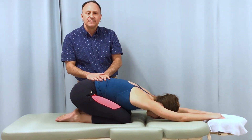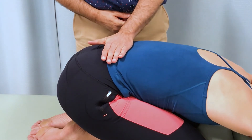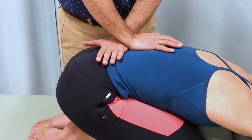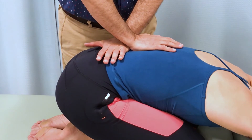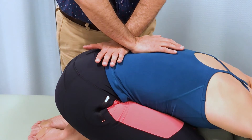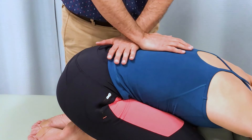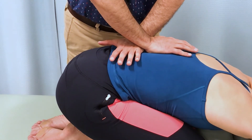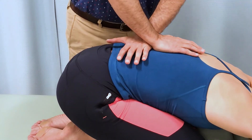In close-up: I go transversely with my left hand and longitudinally with my right. I push in the inferior caudal direction with my left hand and in the superior cephalad direction with my right. I move to the next joint level and repeat, or I can stay at one level and perform nice oscillations — grade 4 joint mobilization.